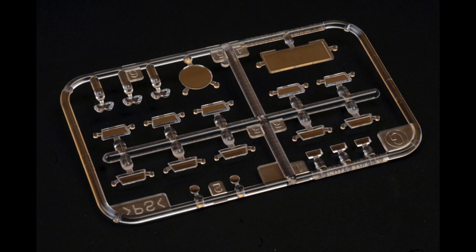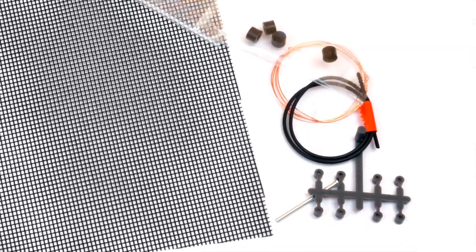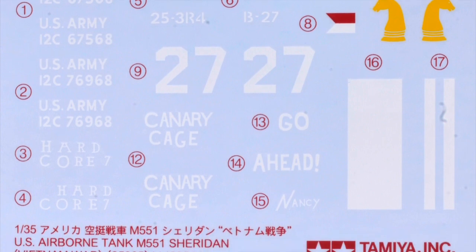Here is the kit's clear sprue. The multimedia parts include vinyl mesh, copper wire, vinyl tube, and poly caps. The kit decal sheet includes markings for two Vietnam War era vehicles.